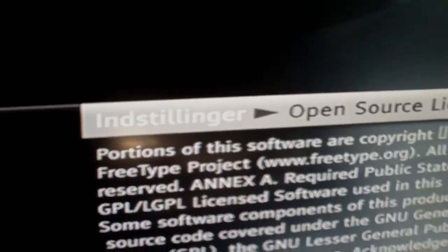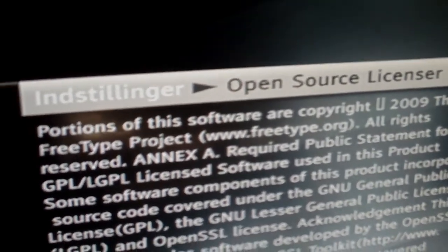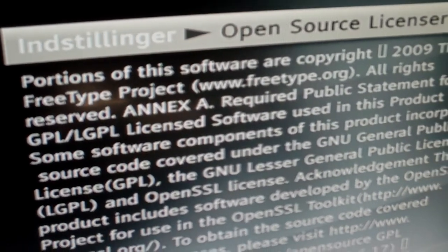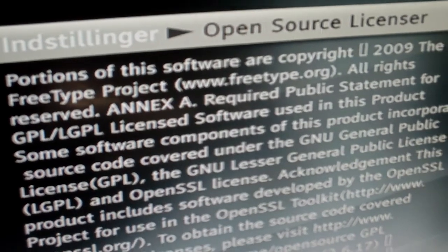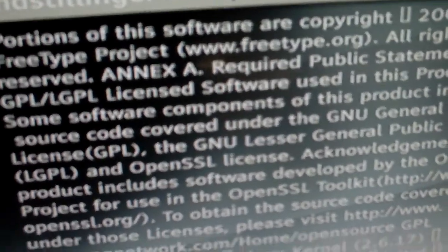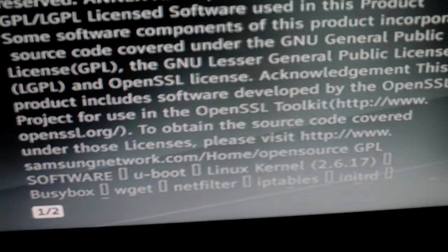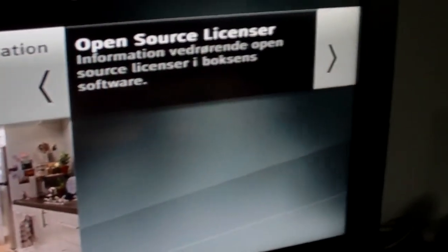Portions of this software are copyright 2009 the FreeType project, freetype.org. There's also a public statement for GPL and LGPL license software used in this product. Some software components incorporate source code under the GNU General Public License (GPL), the GNU Lesser General Public License (LGPL), and the OpenSSL license from the OpenSSL toolkit, and so on.